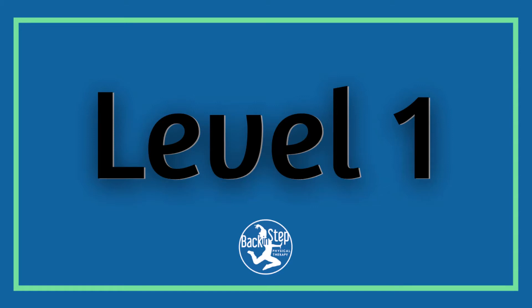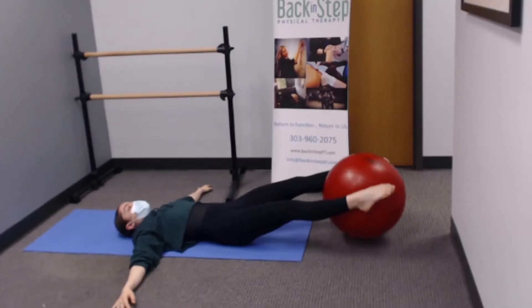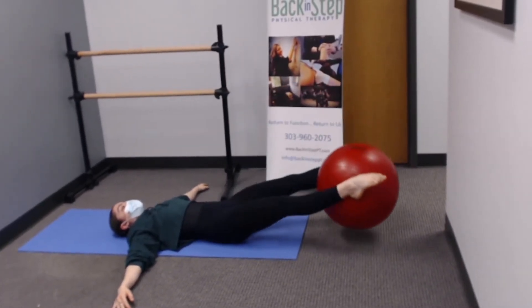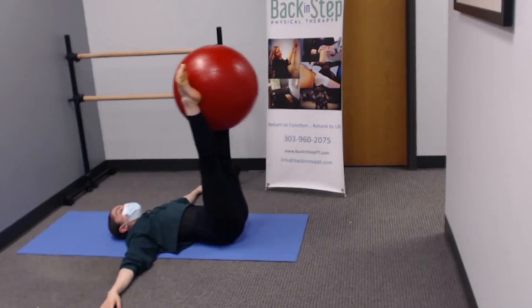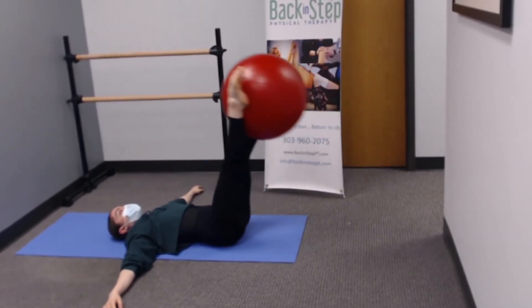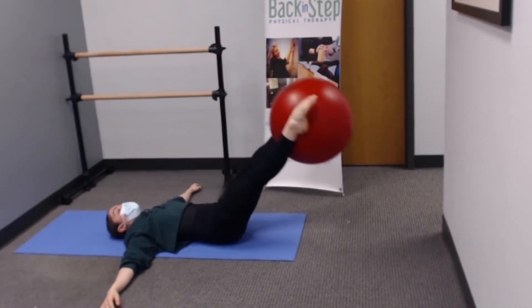Ball Exchange Series, Level 1. Lie on the floor on your back. Use an exercise ball placed between your feet. Engage your core, keep your legs straight, and lift the ball up towards the ceiling. Slowly control lowering it back down to the floor.